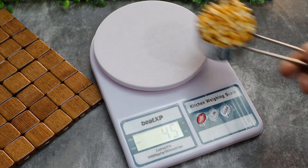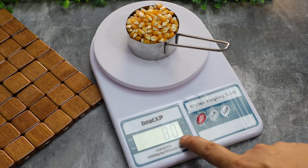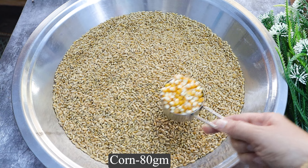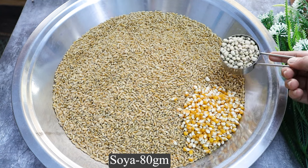The measurements and portions are important — we are making correct 80 gram portions. So we need to make weight-based choices. This is 80 grams of soy.